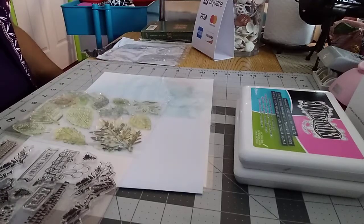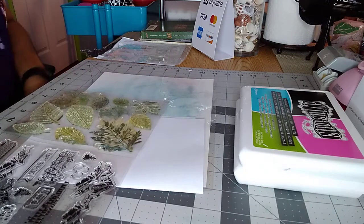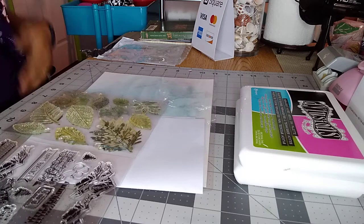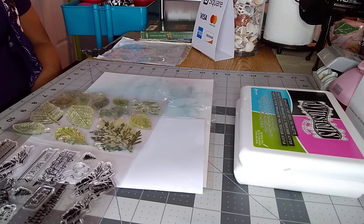Hello everyone, thank you for joining me for yet another tutorial. Today I am going to be sharing with you a set of stamps that I purchased just recently through Amazon. They are clear rubber stamps. When you're card making, you would run into finding all sorts of different kinds of specialty stamps like photopolymer stamps, Lawn Fawn stamps, Hero stamps — just a whole bunch of them.